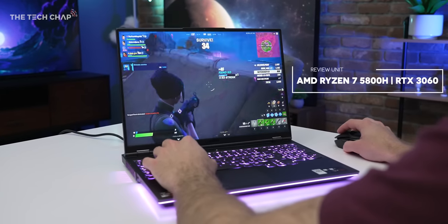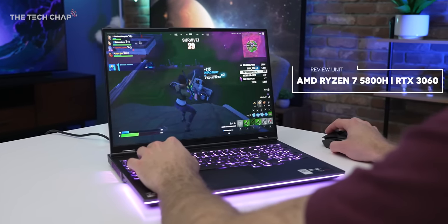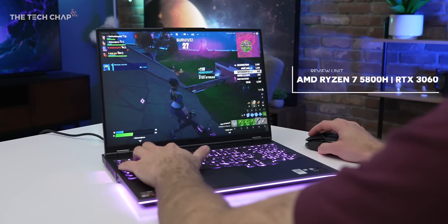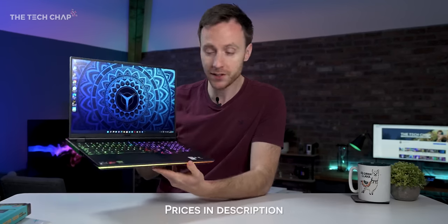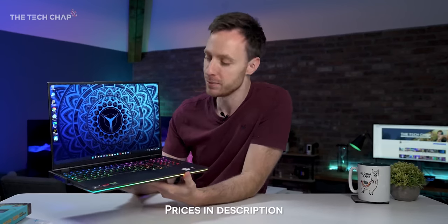Although you can spec it with up to a Ryzen 9 5900HX, RTX 3080, 32GB of RAM, and 2TB of storage if you want to go crazy. This is actually the first time I've had a play with this, and I've teamed up with the lovely people at Lenovo Legion and AMD who are very kindly sponsoring this video because they are immensely proud of it — and I can't blame them.